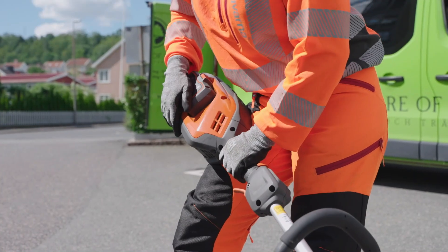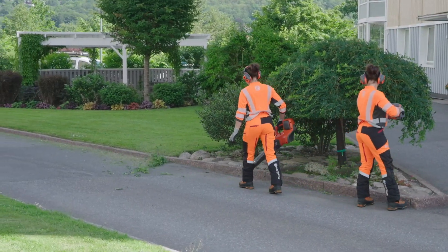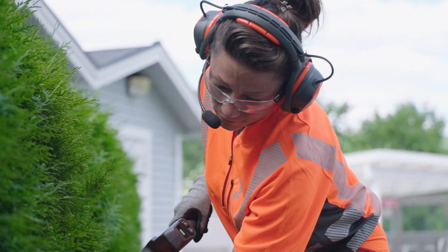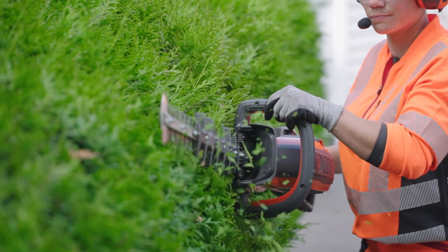As Husqvarna produces the entire battery ecosystem, all parts are designed to support each other. We use state-of-the-art cells with a high capacity-to-weight ratio and a high power-to-weight ratio, which results in a high-performance battery pack.